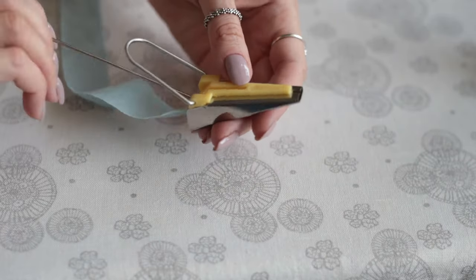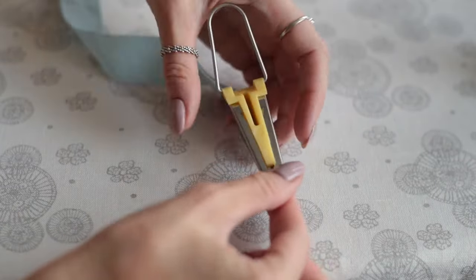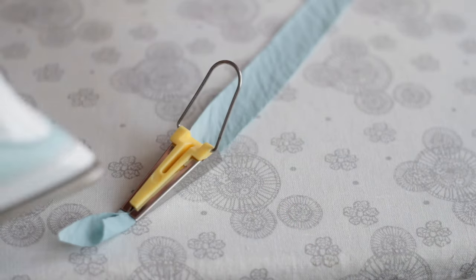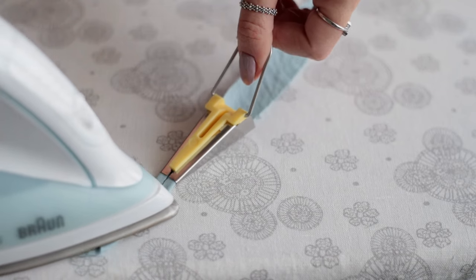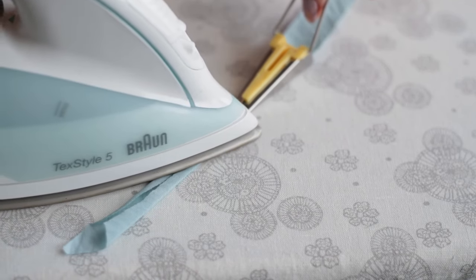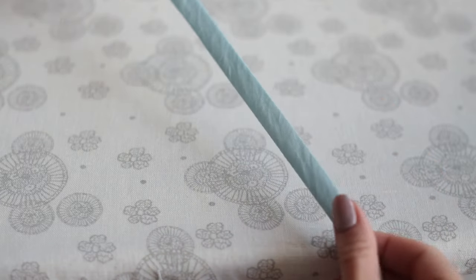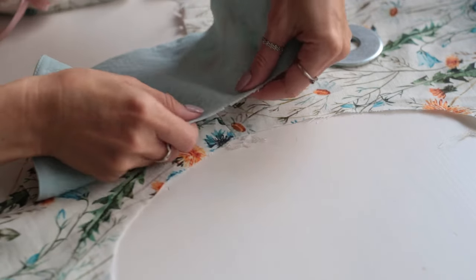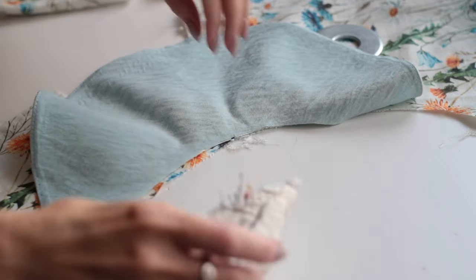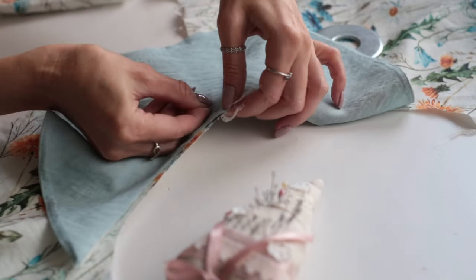We'll need a bias tape to finish the armhole. I'm using a bias tape maker to do this — I'll take a four centimeter bias strip and form the tape with an iron. I'm placing the sleeve and the bodice right sides together, matching the notch in the middle of the sleeve to the shoulder seam of the bodice.